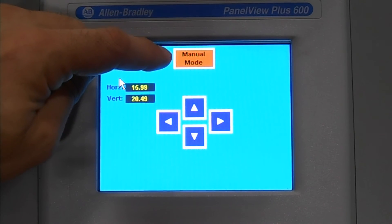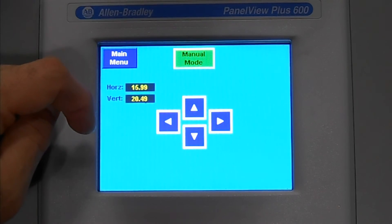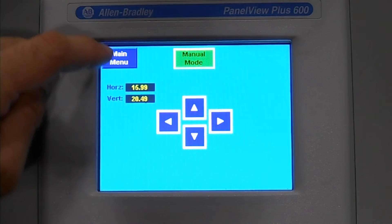Currently it's displayed in orange, which means the machine is not in manual mode. By pressing it, you change it to green. The machine can now be set for manual sizing.